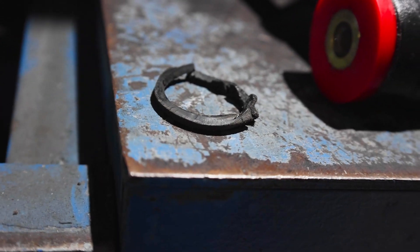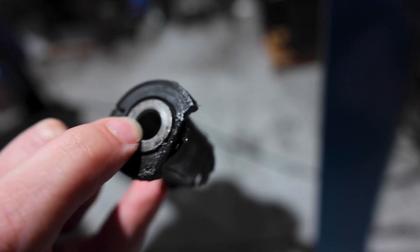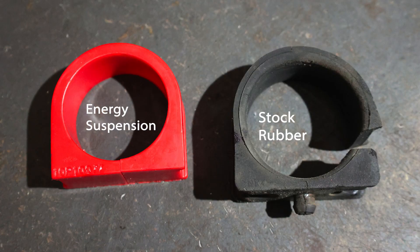So why is it important that your vehicle's bushings have a firm durometer? Because deteriorated bushings with a softer durometer are much more susceptible to harsh road conditions and will cause you to feel more of the road when turning, braking, accelerating, and going over bumps.